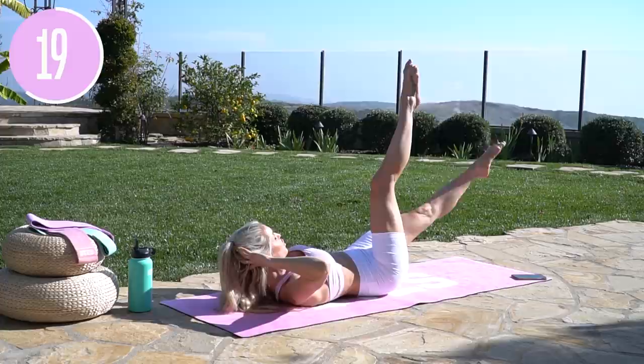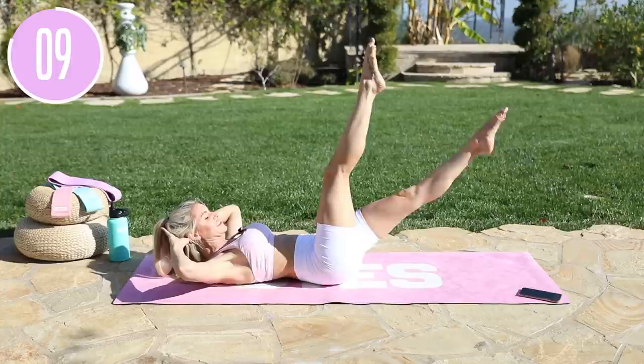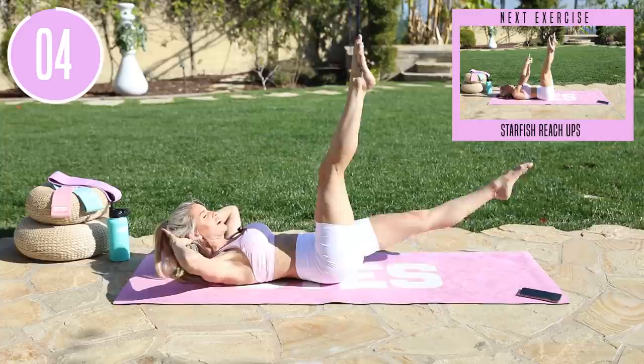Extend that top leg nice and long. Give a little bit more of a point in that toe and feel that core on fire. It is burning. Keep it here and let's go for five, four, come on, three, two, and one.